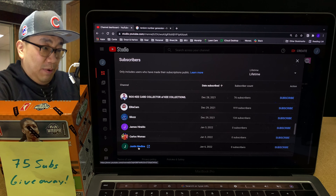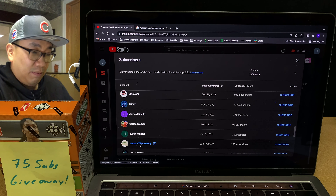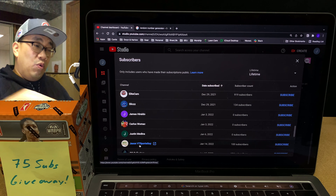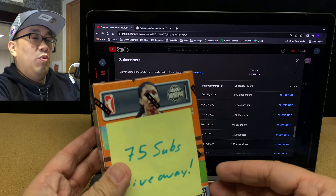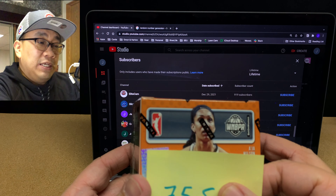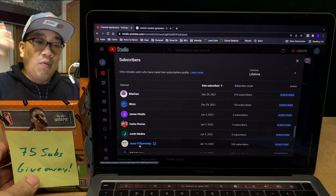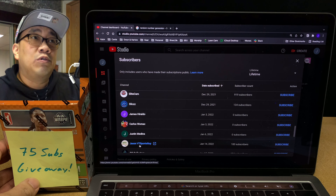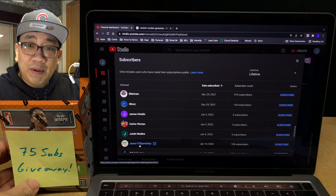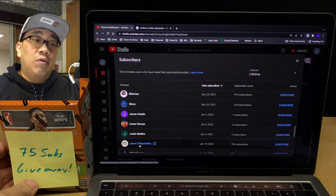We're going to go 1 through 39 and roll the list 4 times, just so it's more random. The first number is 15. The second one is 35. The third one is 8. And whoever is number 30 on the list is going to be the winner of this 2021 WNBA Blaster Box.